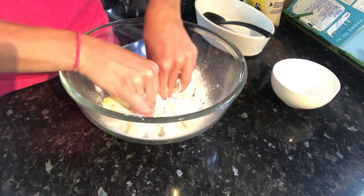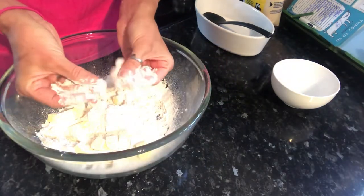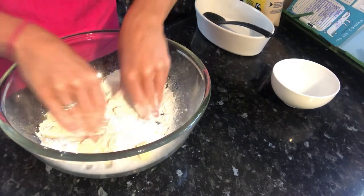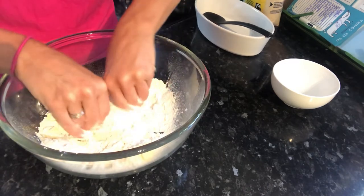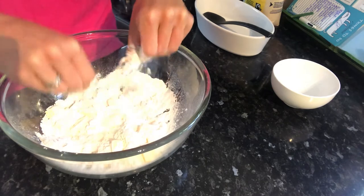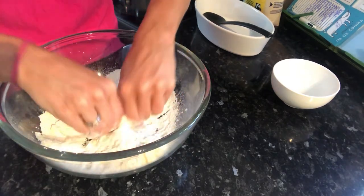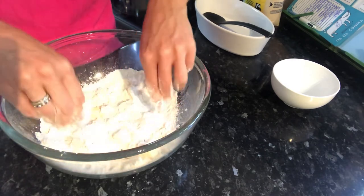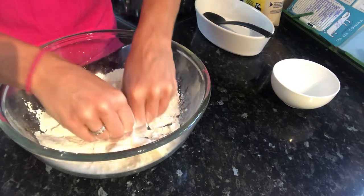We are using our fingers and thumbs to twist — this kind of action with your thumbs and fingers. In between, we're keeping the mixture cool by lifting it, getting air particles in, keeping that flour and butter cool so it doesn't melt the butter, allowing us to coat the flour with the butter and give it that waterproof coating.